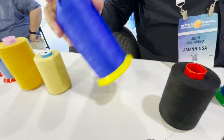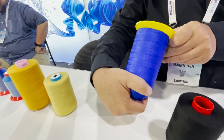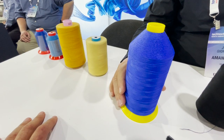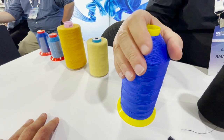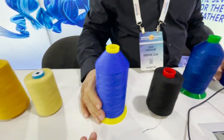This one is a Strong Bond with a beautiful color. This is also a bonded size 69, and you can see the really nice color shades. It's really good for abrasion resistance and it has excellent quality as far as color fastness goes.